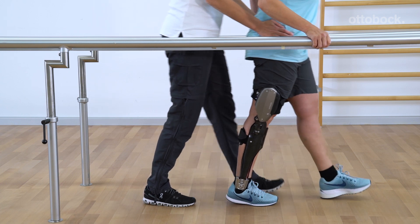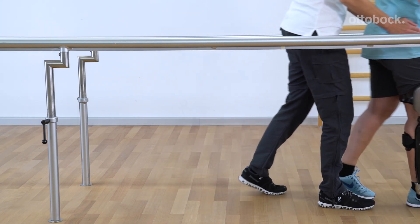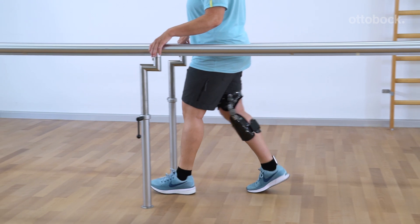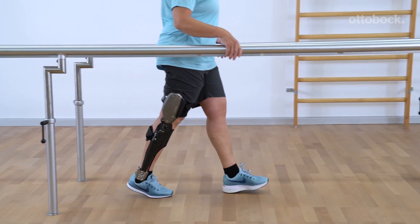This is a basic prerequisite for the stance release. Once the patient is able to complete the motion sequence well and their muscle status permits it, they can practice alone between the parallel bars with the therapist's supervision and gradually reduce the use of the arms.